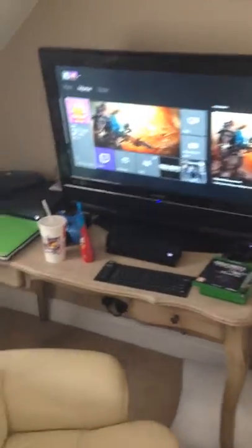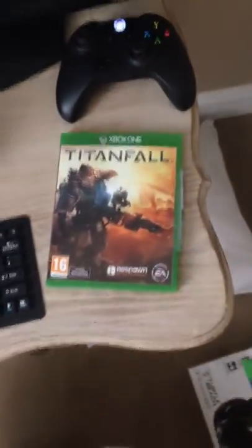Hi guys, this is Double Cheese. It's my first video I'm posting. I've set up my gaming room finally. I went out late last night and picked up Titanfall.